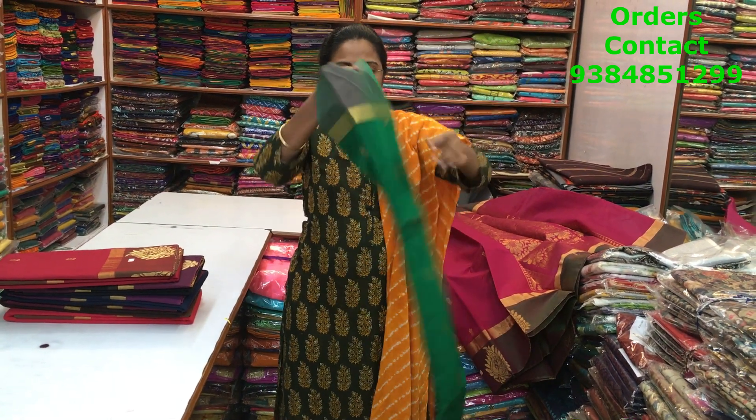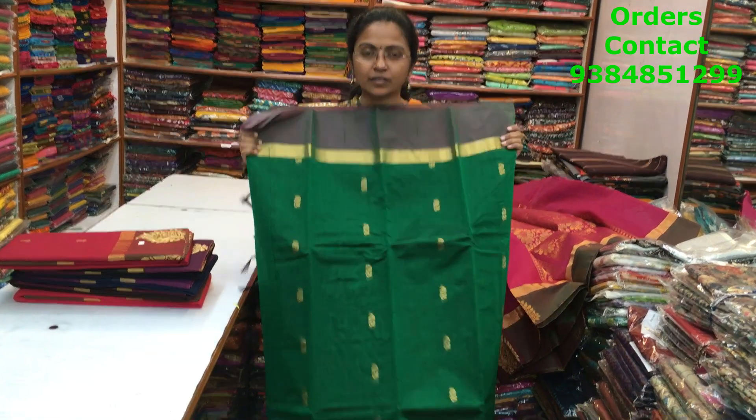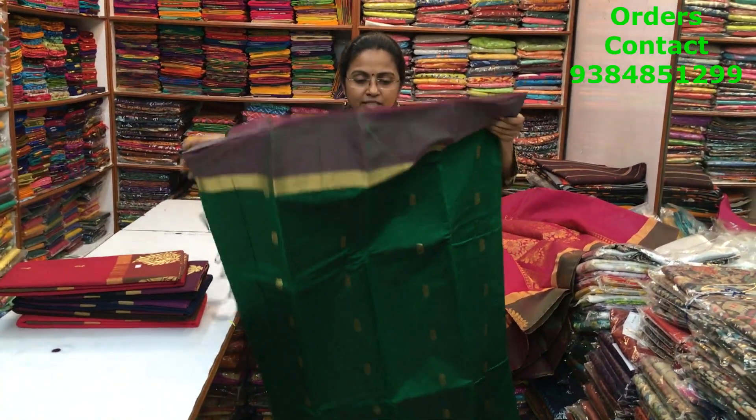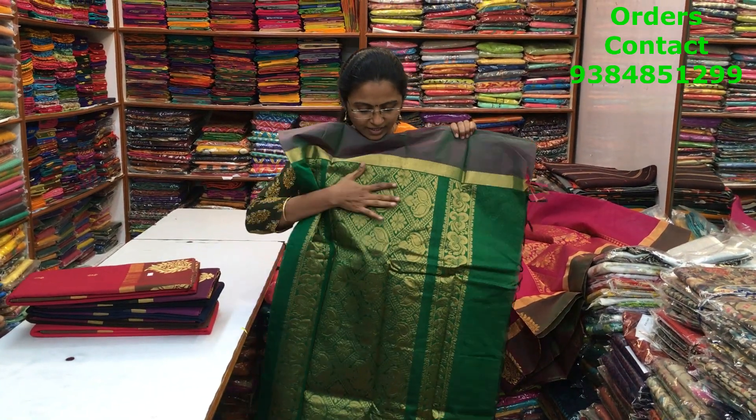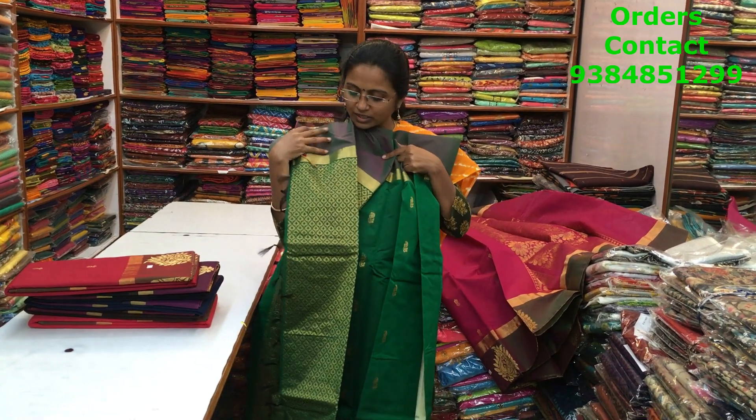The next is a very nice green with more of a light purple shade. All the blouses for these sarees are rich blouses. A very pretty green — the pallu of the saree is shown and the blouse is going to be a lovely brocade blouse in green.